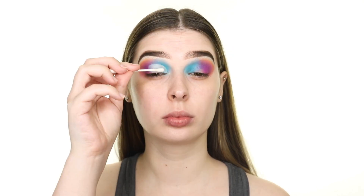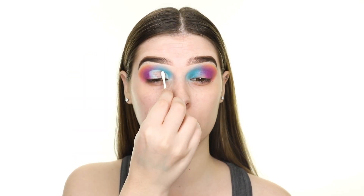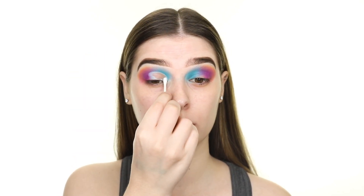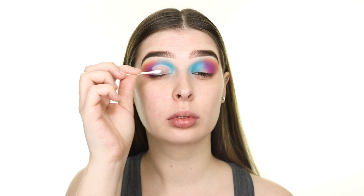Once I've cut the crease, I'm taking some makeup remover on a Q-tip and removing the base we laid down because it mixed with the blue. Then I'm adding more P Louise Base with the JH42 brush so that it appears more true to color.